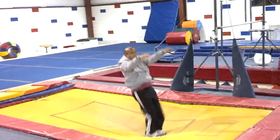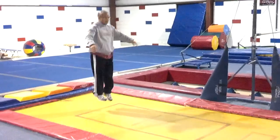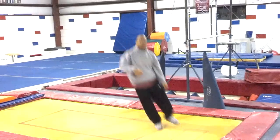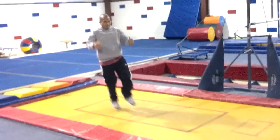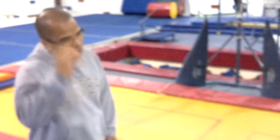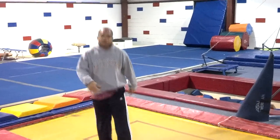Once they feel comfortable with that, they can start bouncing. And then you can advance it to a lay down position and you have to drive up your heels.